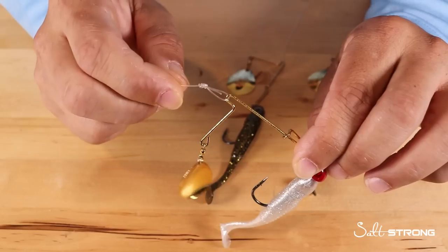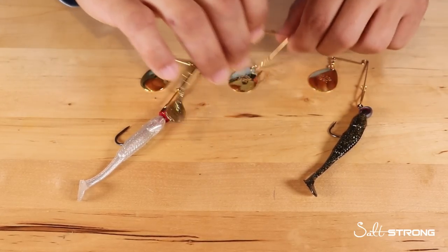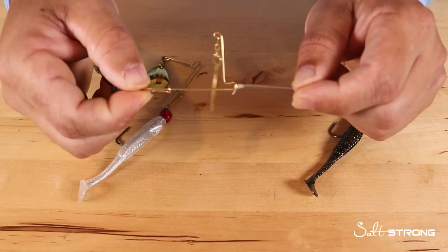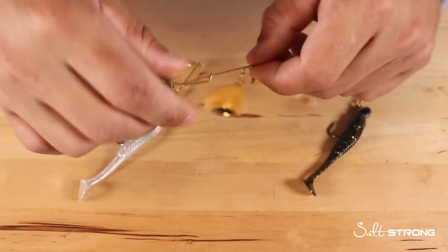You have to use a knot that is snug to the arm of the spinnerbait. My go-to knot with spinnerbaits is the Trilene knot. That has been my go-to for any type of lure where I have to tie a knot snug to the actual eye or arm of the bait. I'll go ahead and show you how to tie it really quick.